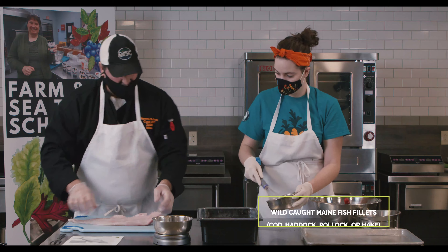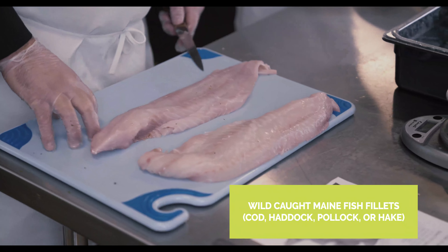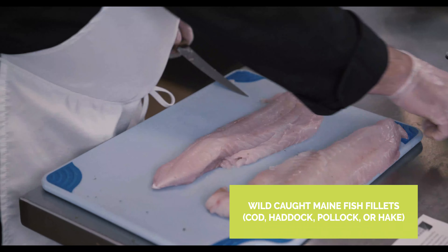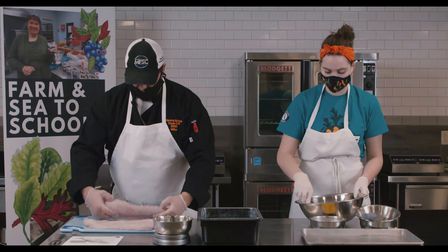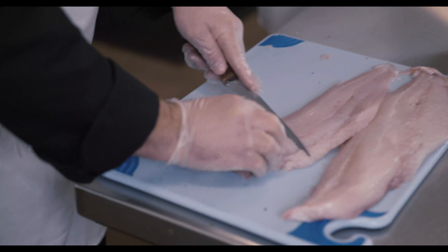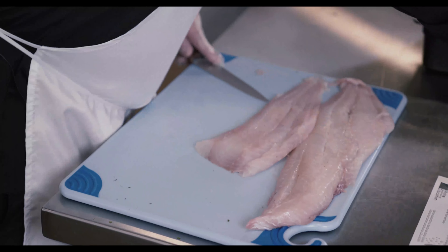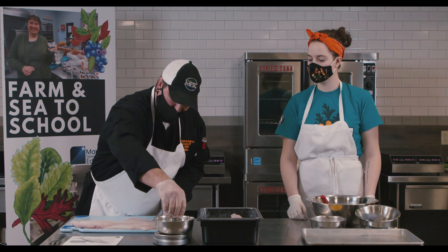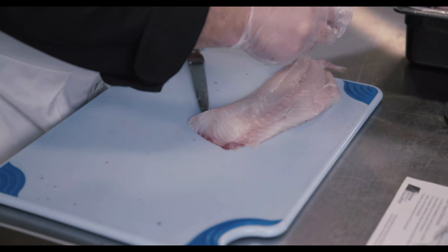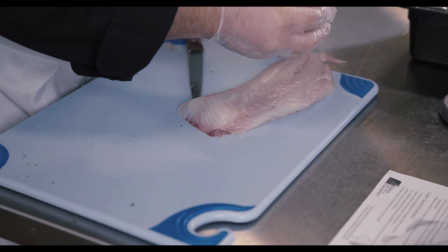I'm going to grab the two fillets, remove the nape, and then portion them. Three ounces is my target — anything between three and four ounces. When I prepare my fillet, I have the skin side down, so that's going to be the top whenever I bread and bake. I feel like I hit a fish bone in there, so I'm going to double check.